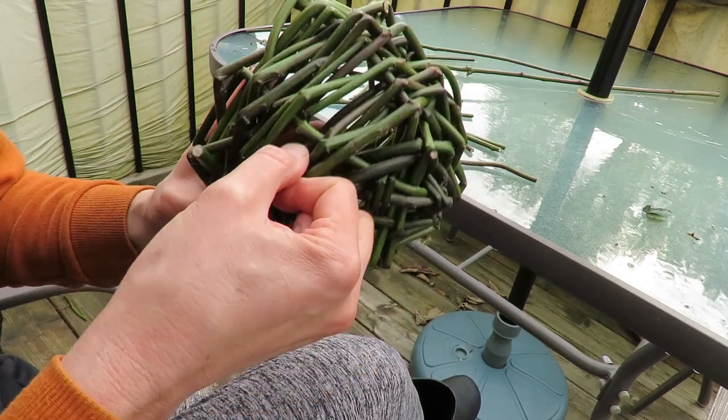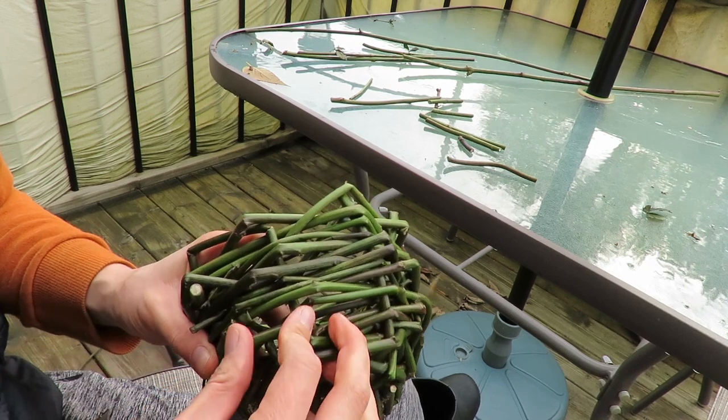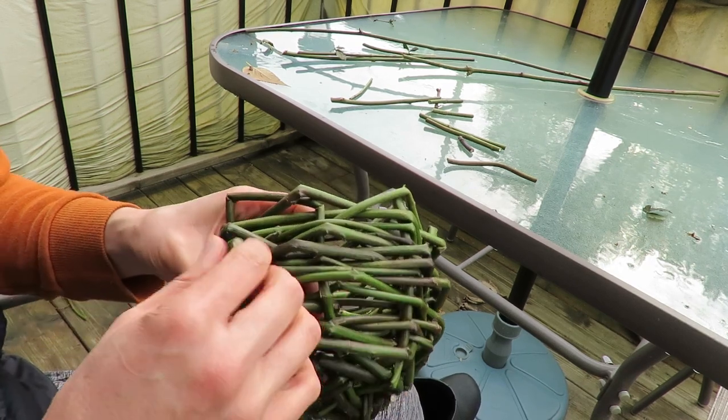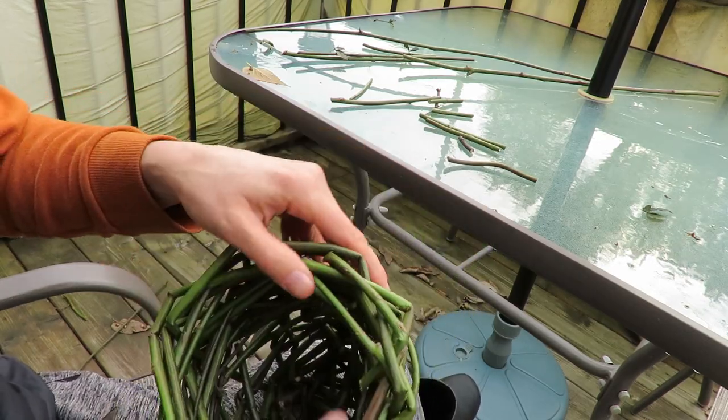This one I can really struggle with but I can stick it in there. But that one I'm going to have to cut off. There — I think it looks pretty good.